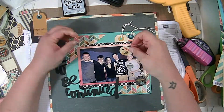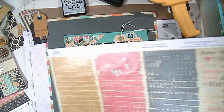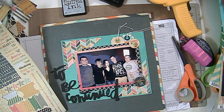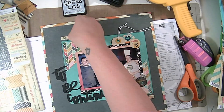I'm just distressing it with the Weathered Wood distress ink. Then I got two little stickers from the sticker sheet that comes with the collection and I'm going to put one at the top left and one at the bottom right.